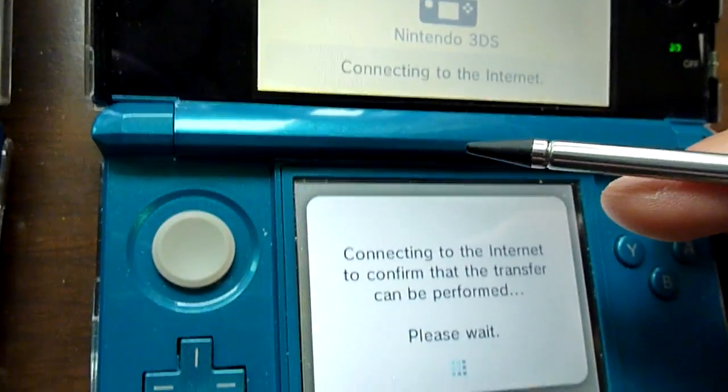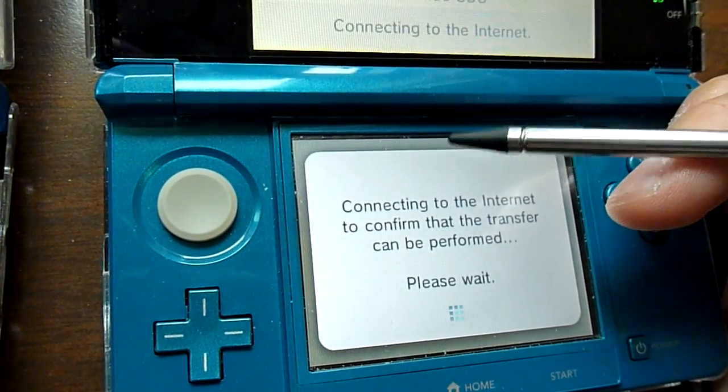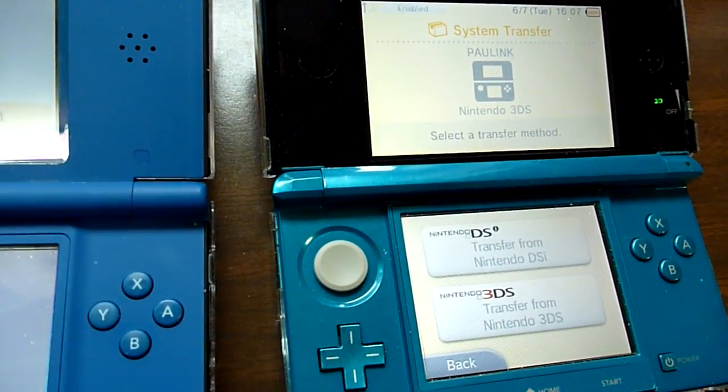And you're going to need to connect this to the router as well. Basically it connects both of the consoles or handhelds to the router so it can transfer over the license.